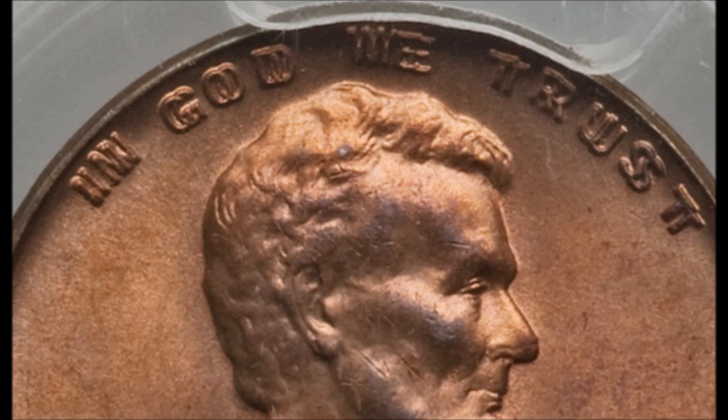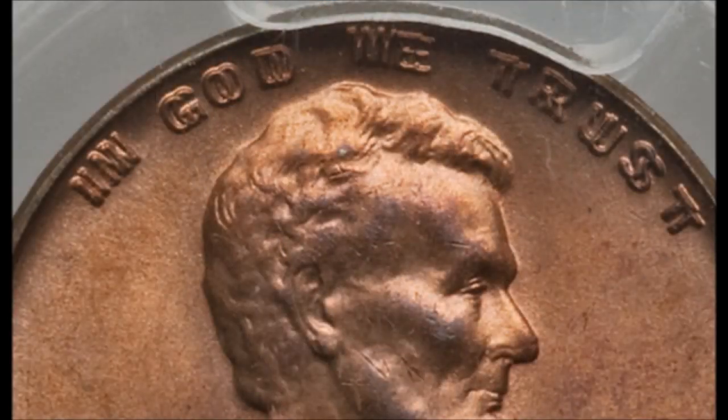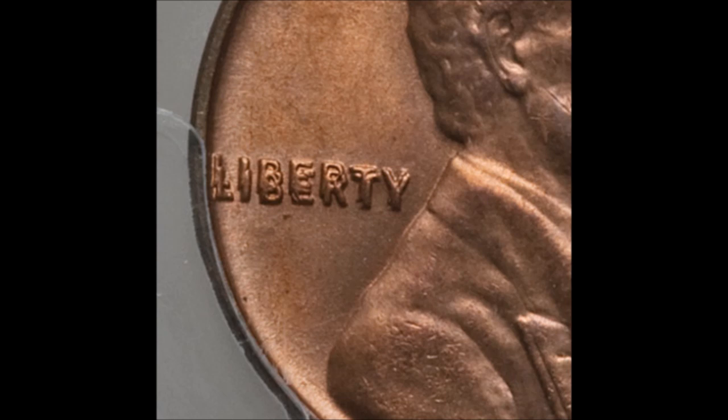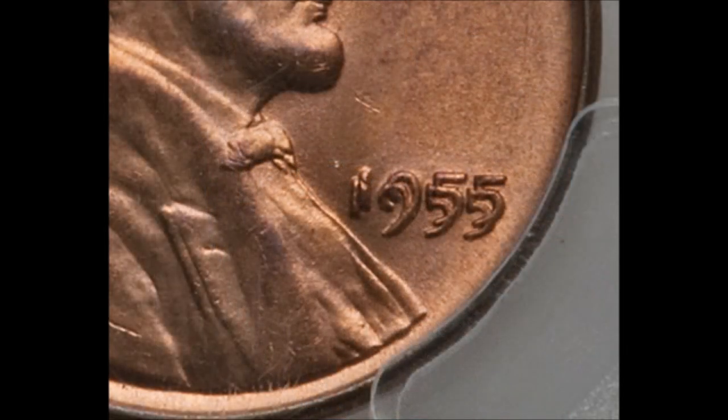The doubling is very naked-eye visible. You can clearly see doubling on the date, on the word LIBERTY, on IN GOD WE TRUST, on Lincoln's eyes, his eyelid, his nose, his lip, his bow tie — basically the entire obverse has doubling. You don't need a jeweler's loupe, a magnifying glass, or a USB microscope to see this double die, though magnification does help see everything up close in detail.